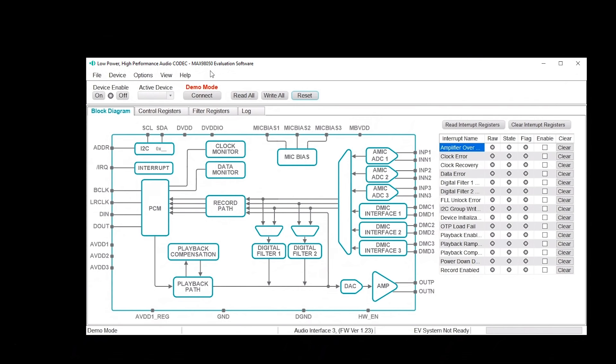Here we have the MAX 98050 evaluation software. This is a general purpose GUI which gives you interactive access to all the registers inside the part. I currently have it connected to the audio interface three, and it's hooked up to two boards for stereo mode. The way you start is you hit connect, and it will make a connection to the board. You can see it registers a rev ID, as well as the audio interface three boards, and the EV system is ready. Up here it shows the active device — right now it's 0x62, and the other board is 0x64. You can control each board separately using the active device selection. The first step would be to do a read all to confirm you can read from the parts and get an updated status of all registers from default power on.